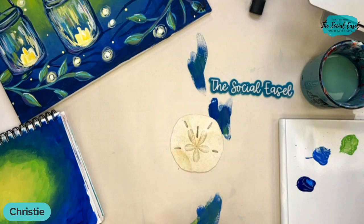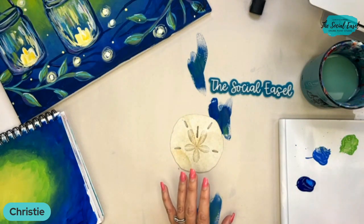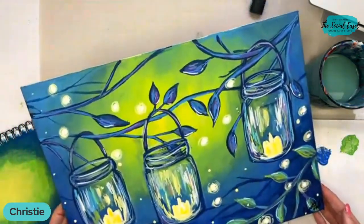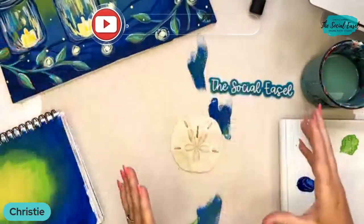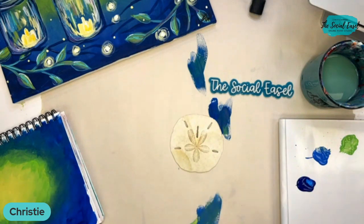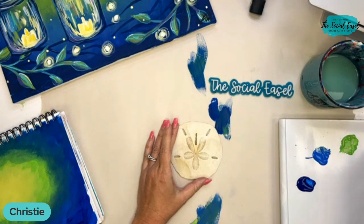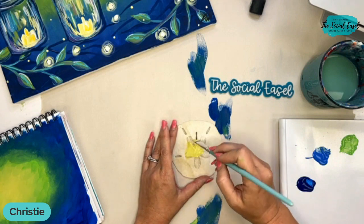I want to design some new beach towels for this season. Do you guys think this one would be pretty on a beach towel? It's really fun, but I have to play with the shape because it's a big long triangle. Let me know if there are any of my paintings you think I should put on a beach towel and I'll see if I can design that.